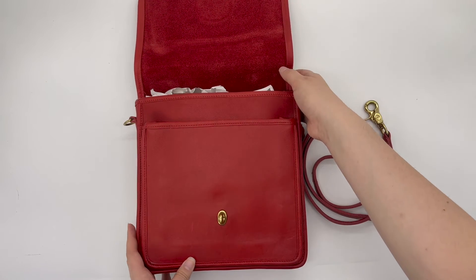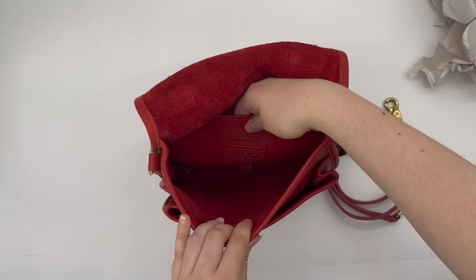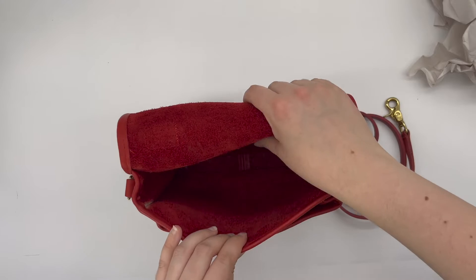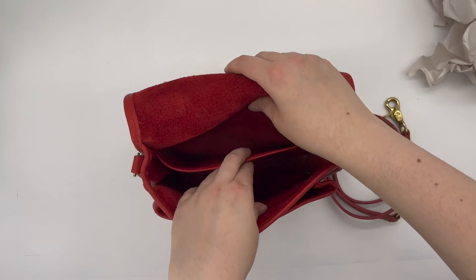When we open the bag it also has a back pocket on the inside, and it also has the Coach Creed inside. Since it's kind of hard to pick it up on camera, I'll go ahead and insert a close-up photo of the Creed so you can see the bag is authentic. So it's got an inside pocket and one in the main body compartment of the bag as well.